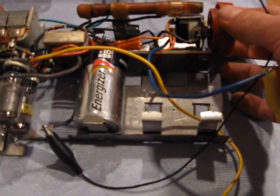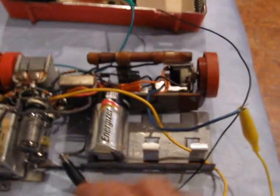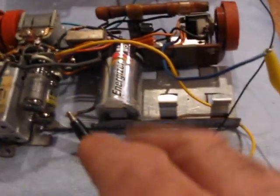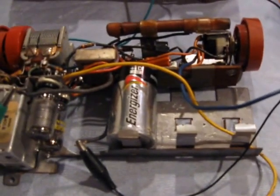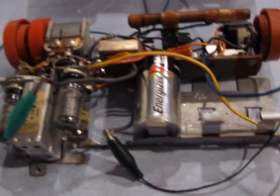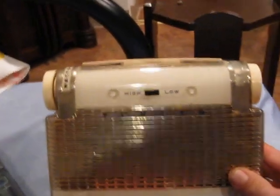And the batteries — the terminals, you've got to always clean them, because you've only got 1.5-volt filaments. You've got any oxidation at all on them, and it doesn't work worth a darn, so you've really got to shine those up. But anyway, it's playing, and it's a nice-looking radio when you get it fixed up and working.